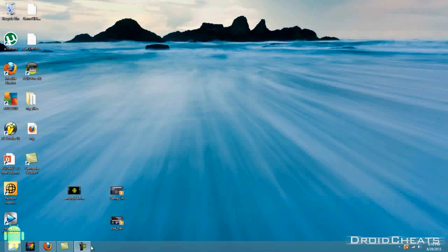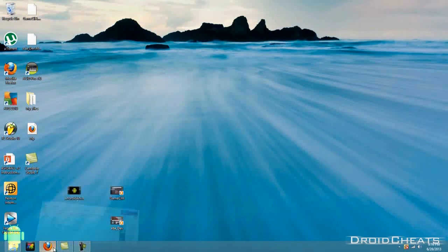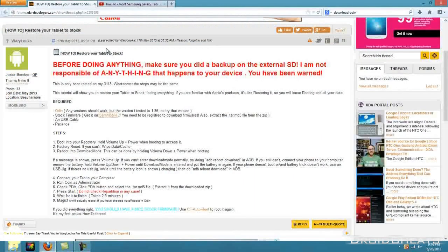There's a link in the description that will take you to a thread on the XDA Developers website about how to restore your tablet to stock. It says you need to get Odin, and if you've already rooted your device, put custom ROMs on it, and had a custom recovery, then you should already have Odin and the proper drivers installed to hook your tablet up to the computer.